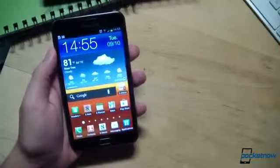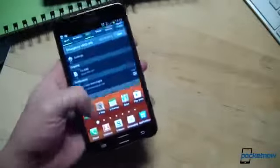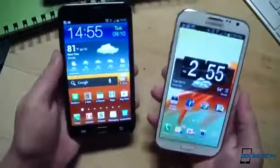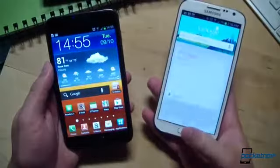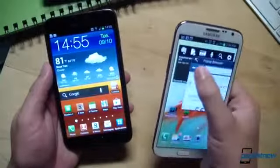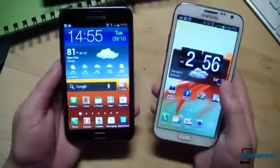From a software perspective, the original Note shipped with Android 2.3.5 Gingerbread, which was later made upgradable to Android 4.0.4 ICS, which is what we're running here. The Galaxy Note 2, being newer, ships with Android 4.1.1 Jellybean and all the accompanying notification enhancements, Google Now, and the Project Butter UI enhancements, among others — including the pop-up browser, which just opened and allowed me to show off one of my favorite features in Samsung's new TouchWiz build.